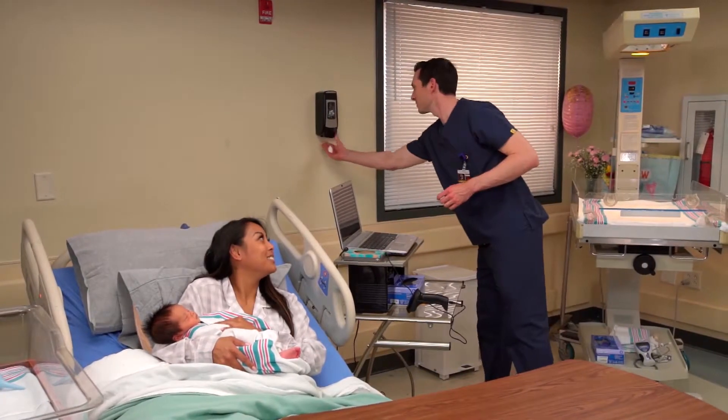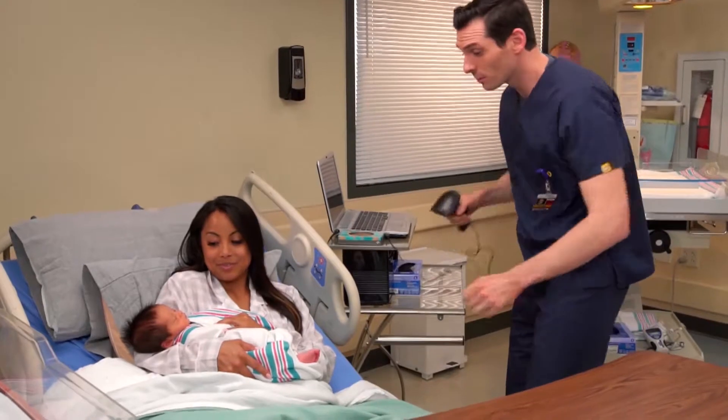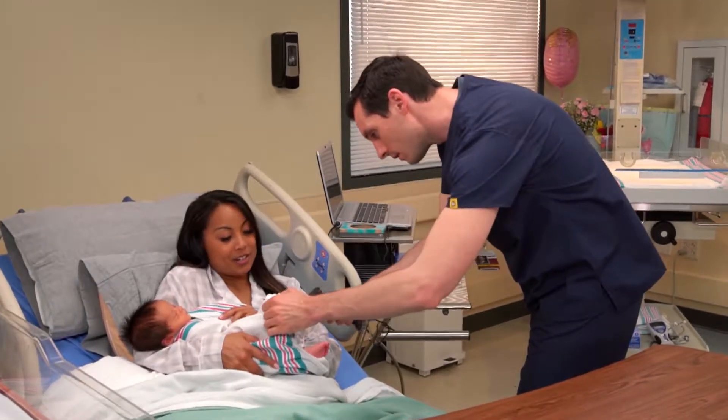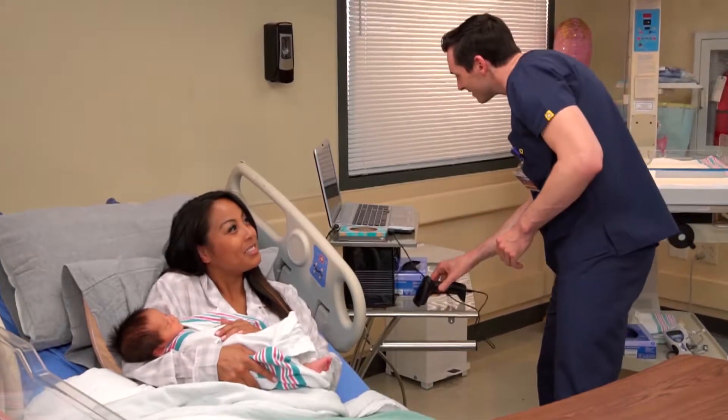Hi, Lynn. My name's Mateo. I'm here to take Chloe's vital signs. Is that okay? Yes, that's fine. Great. Can you tell me her name and date of birth? Her name is Chloe Huang and she was born yesterday. Thank you.